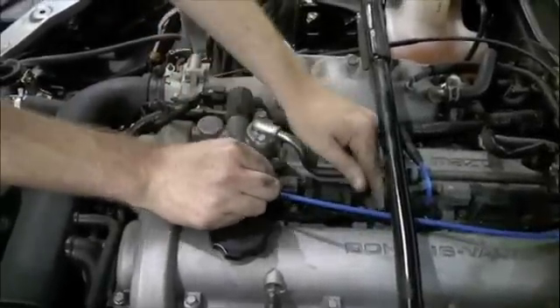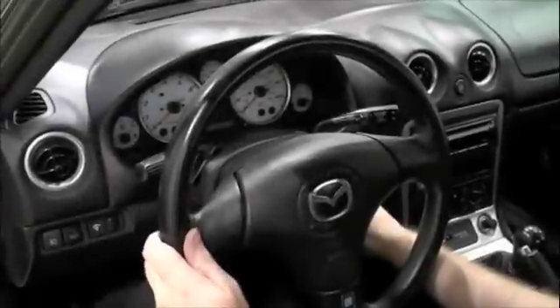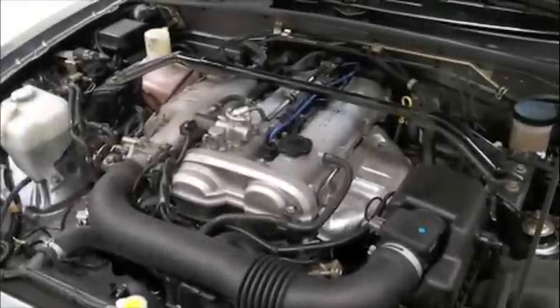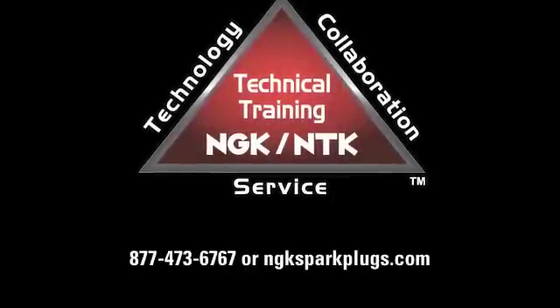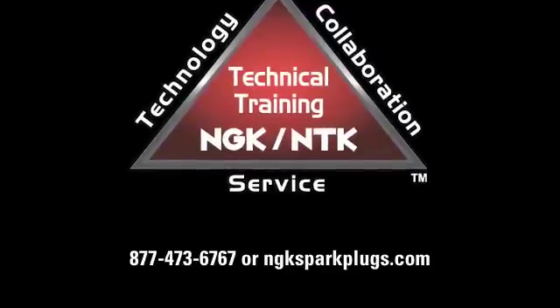Once all wires and coil on plug boots are replaced, we will start the engine to check our work. For more information, please visit us at ngksparkplugs.com.